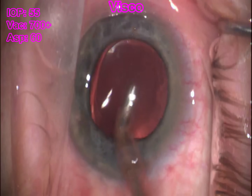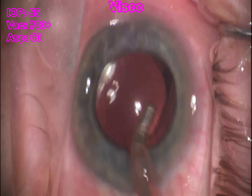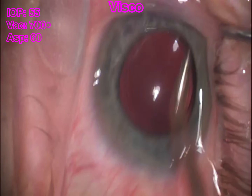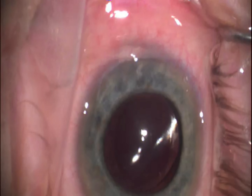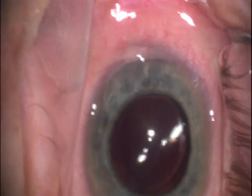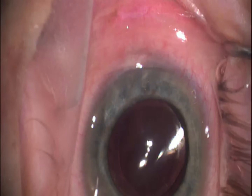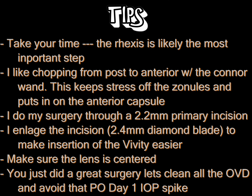My goal is to make sure we don't have an IOP spike on day one. The lens is nice and centered — it looks really good, and you can see that central donut there. At this point we're just going to hydrate the wounds with BSS, make sure we don't have any leaks, and we are done. Thank you very much for taking the time to watch the video.